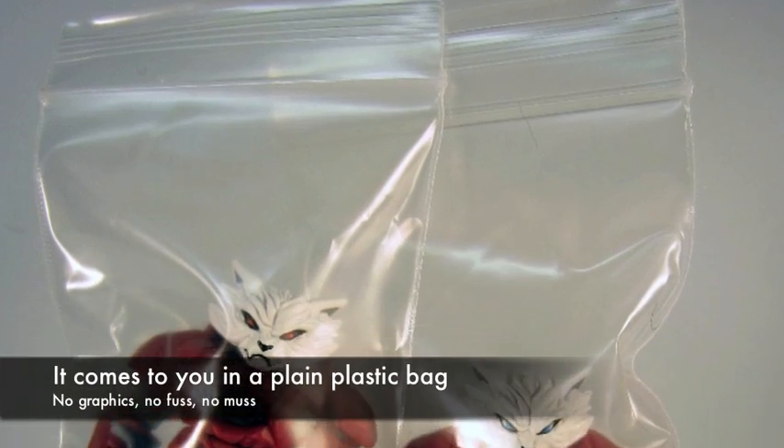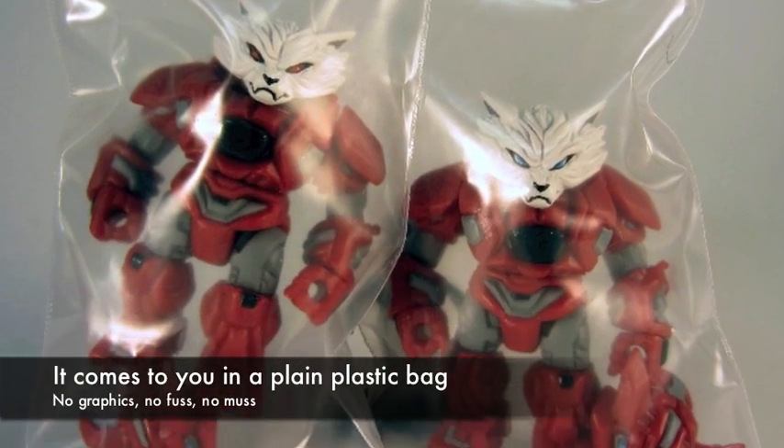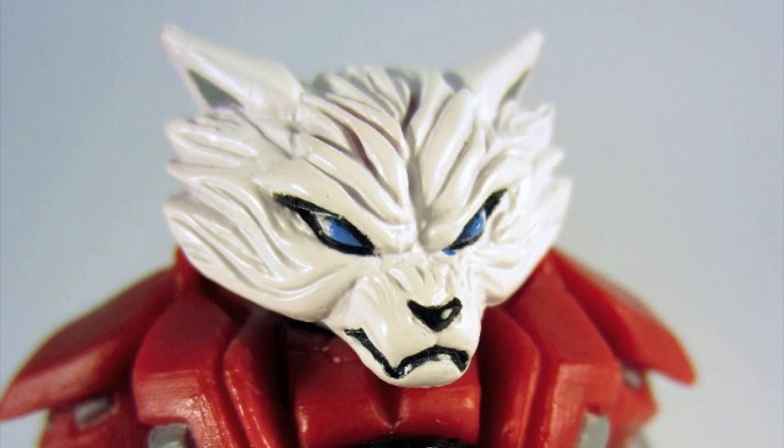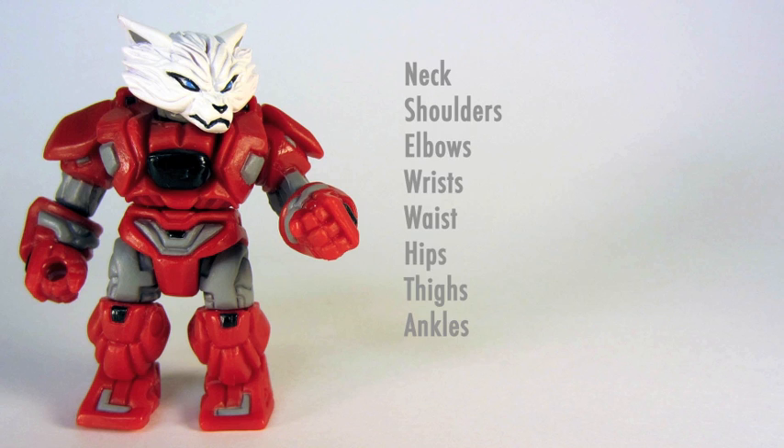The Glyos figures, as you know, come in little plastic bags. This one has no graphics on it, and the figure has a lot of detail. You can see from the front and the back, there's a lot of sculpted parts and pieces here. The head looks fantastic, and it has a lot of articulation.